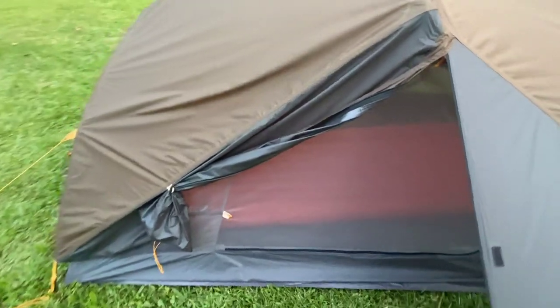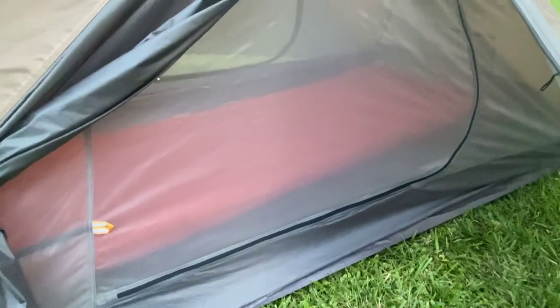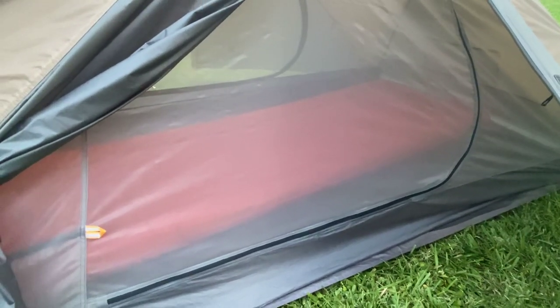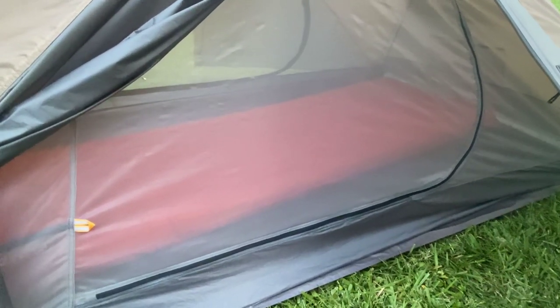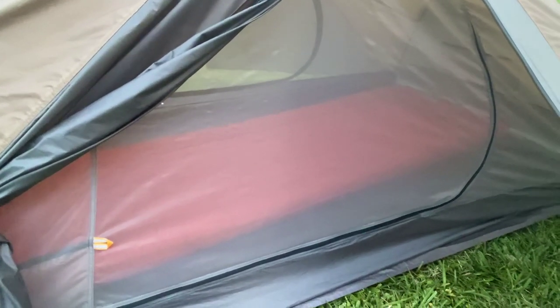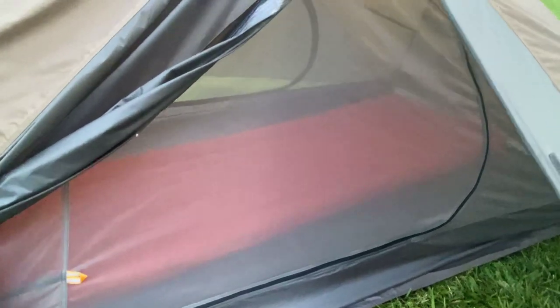Inside is a 25 by 78 sleeping pad for reference. So you can see this is probably a one-and-a-half person tent. If you're hunting or camping by yourself, it would be a Taj Mahal. If you've got your significant other with you, it won't be too bad.